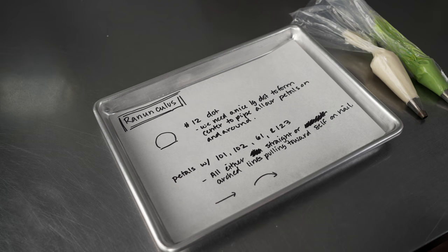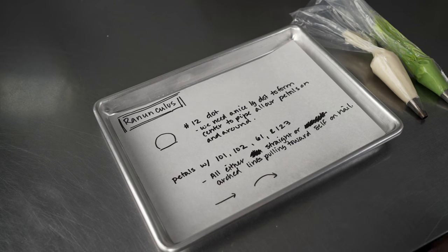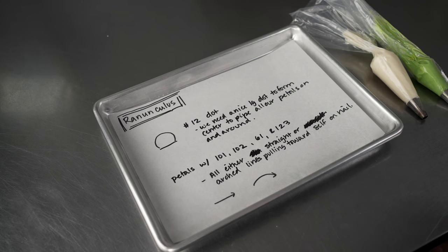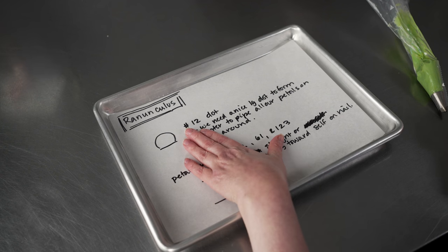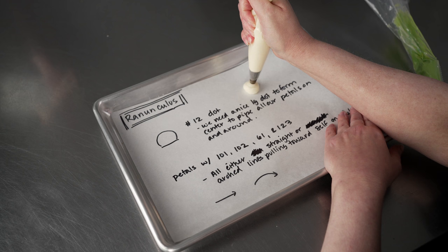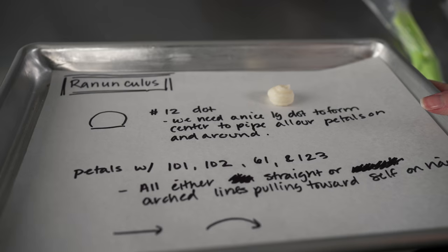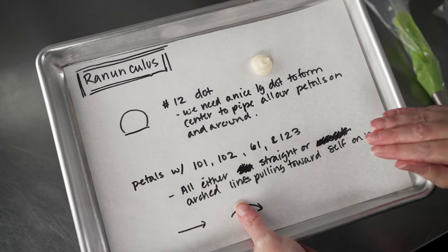Before we get started piping, let's talk about our techniques. There are basically two things we're doing: piping a dot with our number 12 tip, and then using all of our petal tips — the 102, 101, 61, and 123 — to pull little lines on top of that mound, either in a straight motion or one that's slightly arced. The key with dots is to lift that number 12 tip up off the surface, hold the bag straight up and down, give it a nice squeeze, build up a mound, and circle the tip off the top. It doesn't have to be perfectly round — it's just the center of the flower.